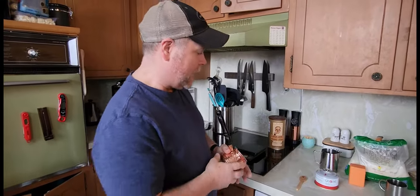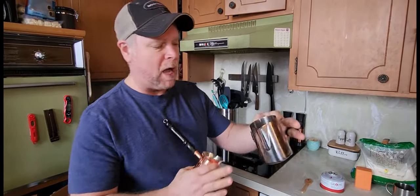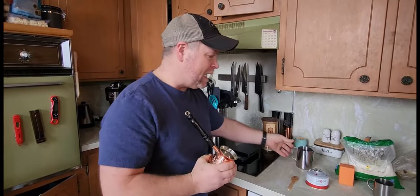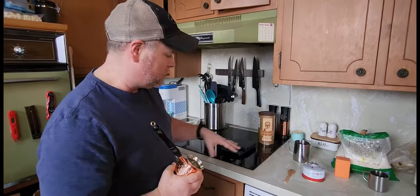I've just started making Turkish coffee and I was making it in a stainless steel pot, which is a really nice pot and it's fine, but I didn't feel like it was heating evenly. I didn't know if it was the pot or if it was my induction stove.